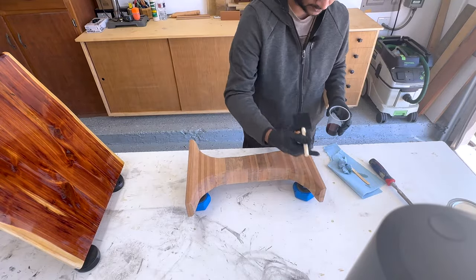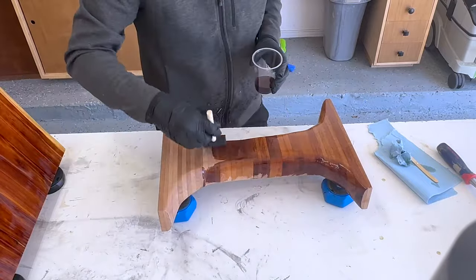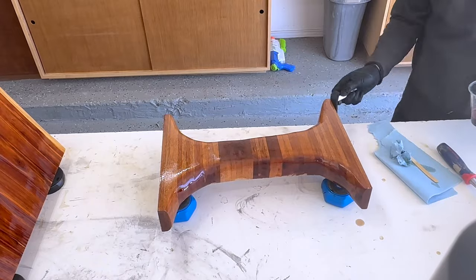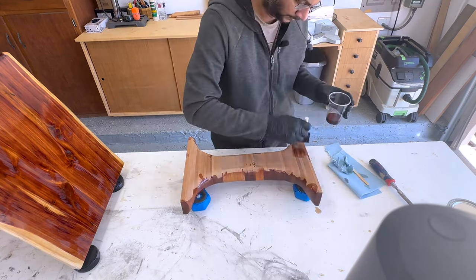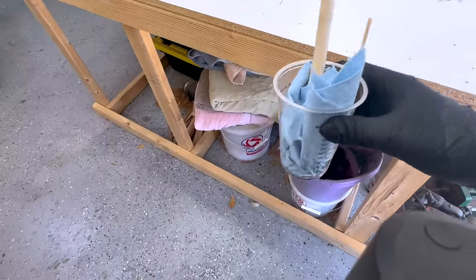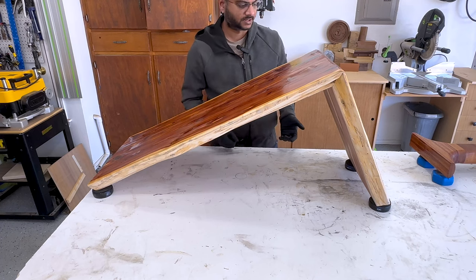I do the same for the leg — the grain is flowing this way so I brush it that way. After every coat I put all the materials in water because this finish can be easily flammable. This side is drying well, so I am going to flip the bench and apply the finish on the back side now. This is still the first coat.